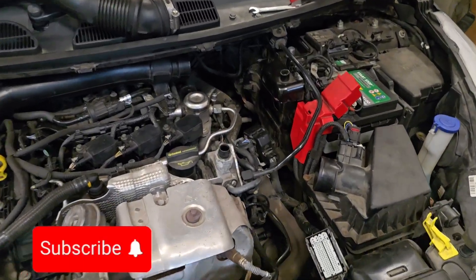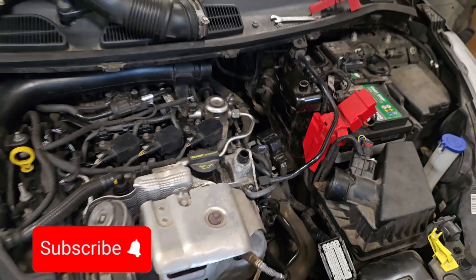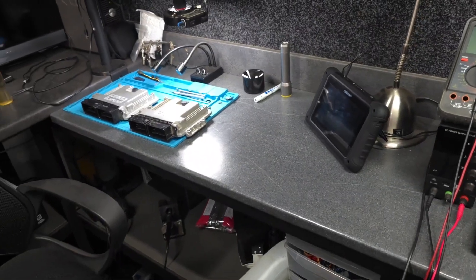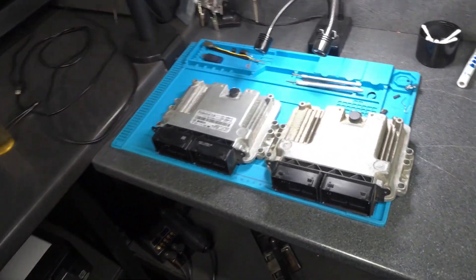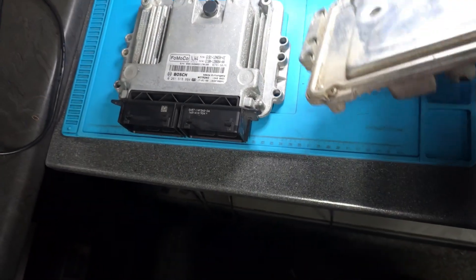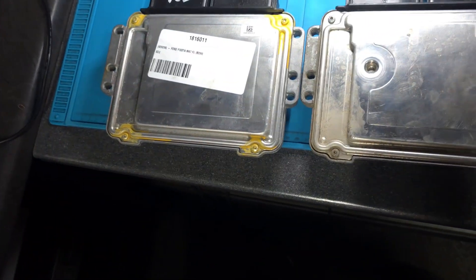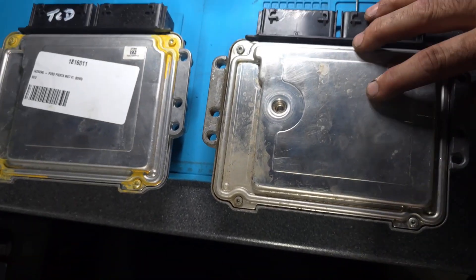Hello everyone, it's Aki again from Maki's Garage, welcome to another video. Today is for another ECU cloning. As you can see, I've got two ECUs here. Let me just flip them over - this is the second-hand ECU from the scrapyard, and this is the genuine ECU from the car.